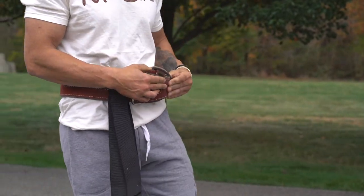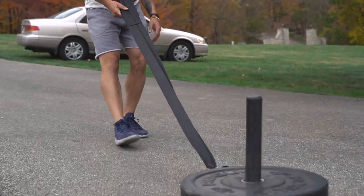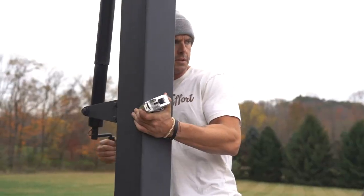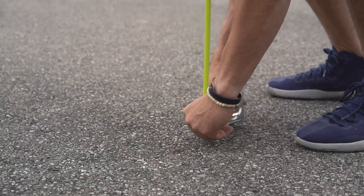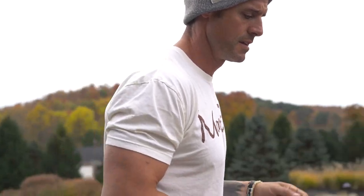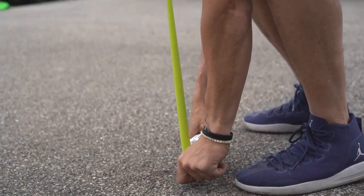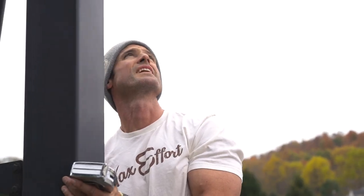Practice. Just a light sled drag to keep the blood in those knees. That's a little over 10 — I'm back. Want to make sure it's right there. Boom. A little uptake.